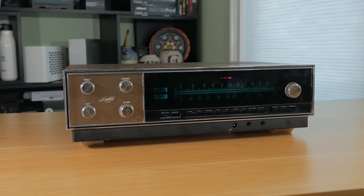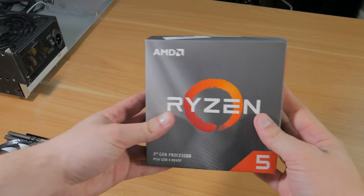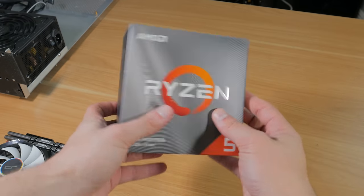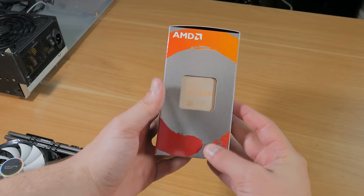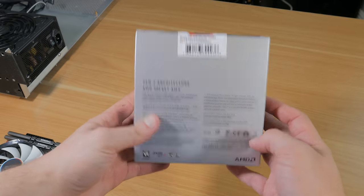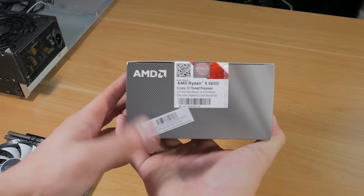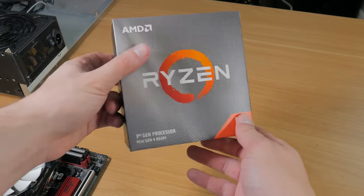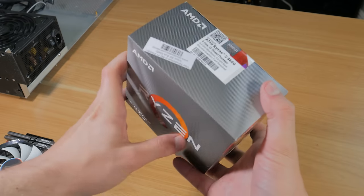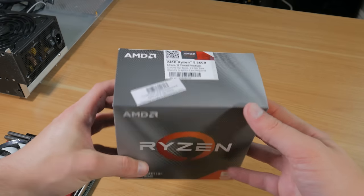Now let's get into the parts that make up this epic home theater gaming PC, starting with the CPU. I went with the Ryzen 5 3600, which right now is the best value-for-money gaming CPU on the market. For a little under $200, you're getting a 6-core, 12-thread, overclockable CPU that provides incredible performance — coming close to many Intel CPUs that cost pretty much double its price. It also comes bundled with a decent stock cooler that can handle a mild overclock. The IPC is great, and the next-gen Ryzen CPUs are rumored to be even better, but for now, picking the Ryzen 5 3600 for this build was a no-brainer.